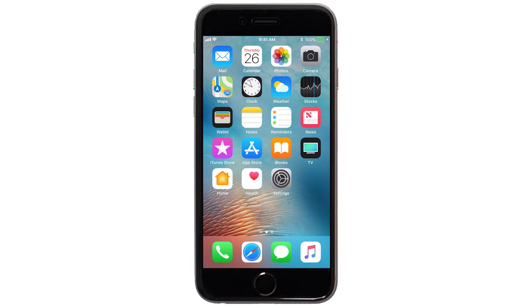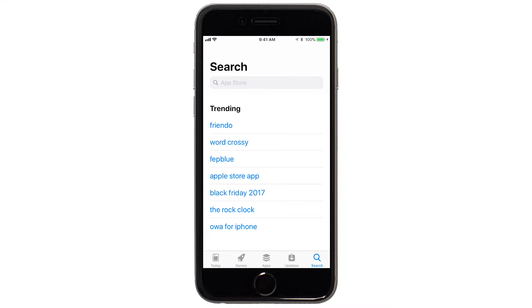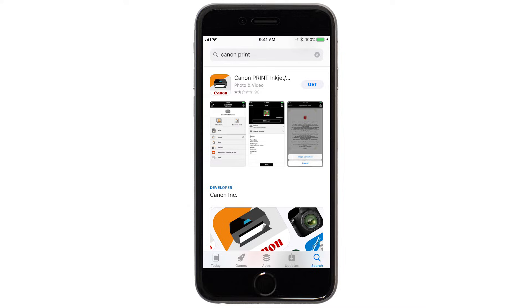Now, let's download the Canon Print app on your iOS device. Find and tap the App Store icon. Tap Search. In the search box, type Canon Print, then tap Search. When you see this screen, tap Get, then continue the download and installation process.